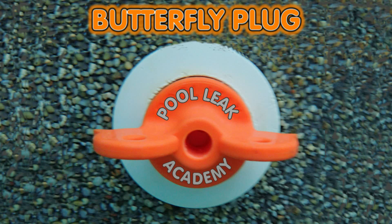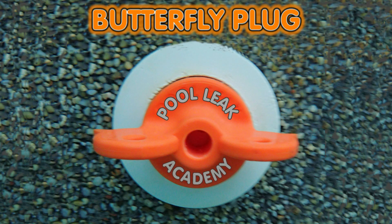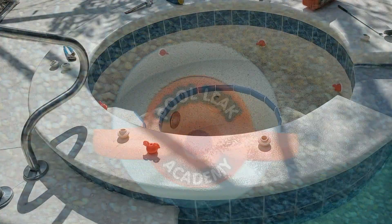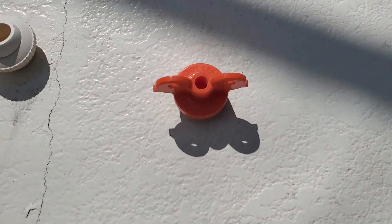Hi folks! Let me introduce you to the brand new butterfly plug from the Pool Leak Academy. These plugs seal right up to the o-ring and won't cover over critical pipe joints or threads like rubber plugs do. These plugs also have a dual function, both as a pressure plug or an open stem inducer plug.